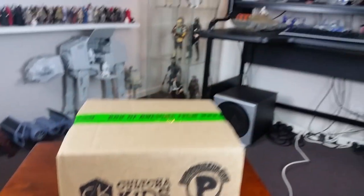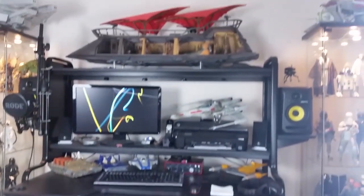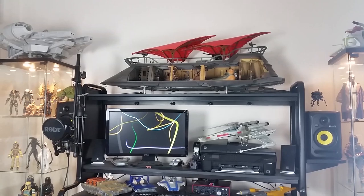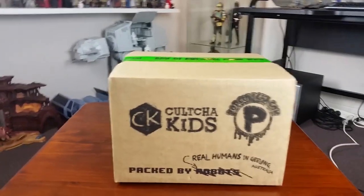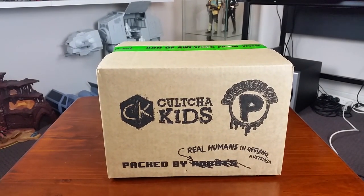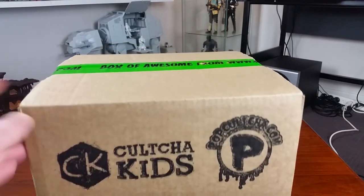Hey guys, I've got something a little bit out of left field for you today. But before we get into that, I just thought I'd give you a quick look at the final resting place of the barge sitting on top of the computer desk — fits in there perfectly, looks fantastic. I'll probably do a collection or room update maybe halfway through the year in July or something, when a few more of my pre-orders come in.